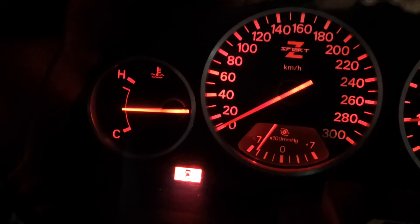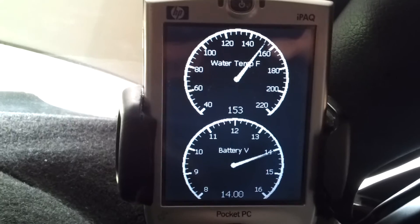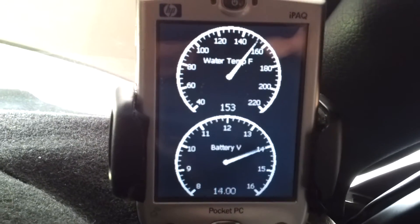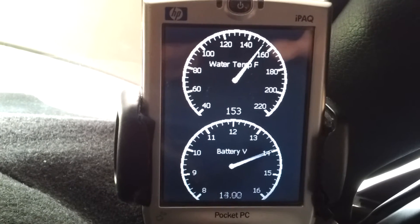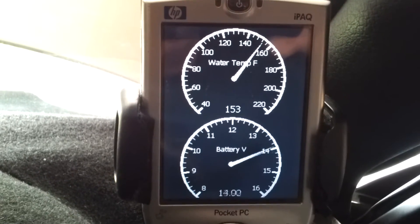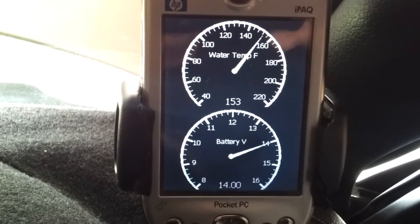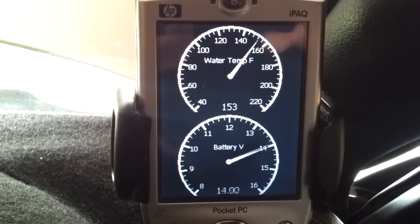It's now reached the middle normal position. The coolant temp is at 153 degrees, and it will remain there until about 217 degrees.